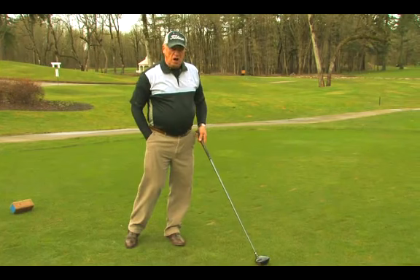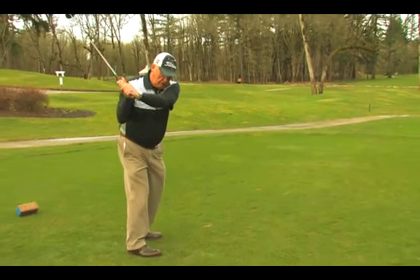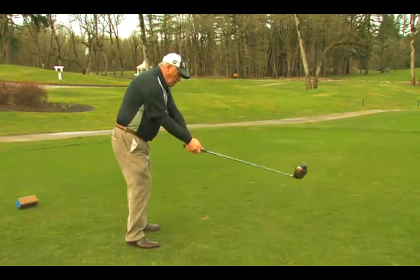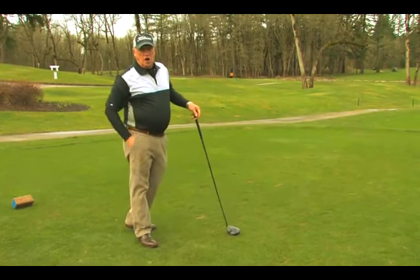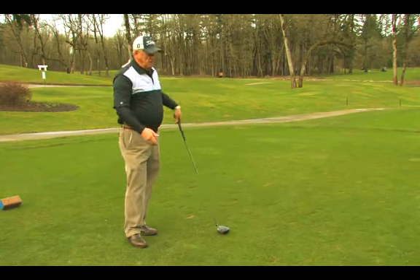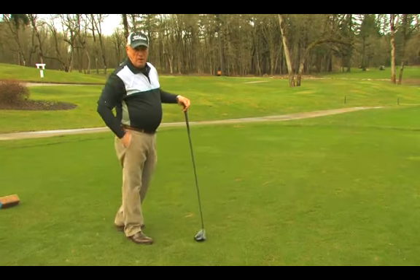There are several things that cause the slice. One is coming over the top. What we mean by that is when we get to the backswing, instead of dropping down and the club head coming from behind me toward the ball, it comes out over the top across. Then I have to pull my arms in. That's the most common cause of a slice, but it really doesn't cause the slice — it just puts you in a situation where you have to slice.